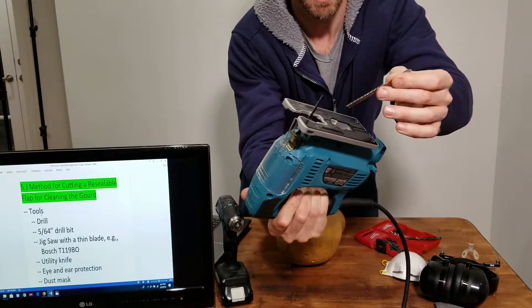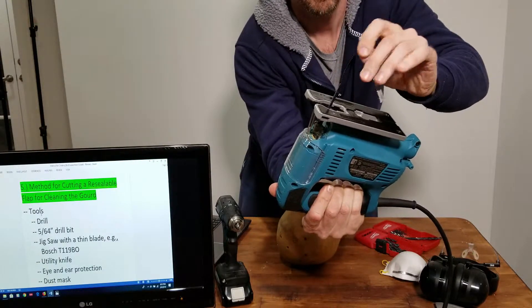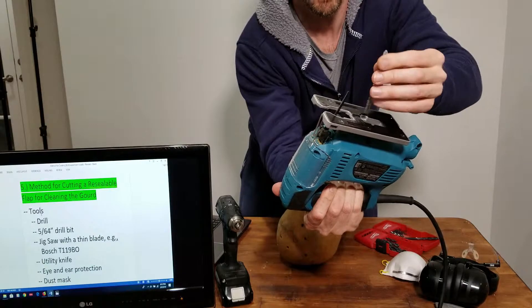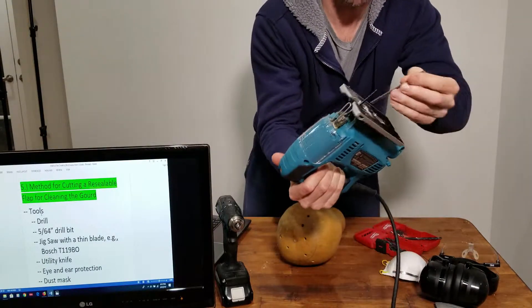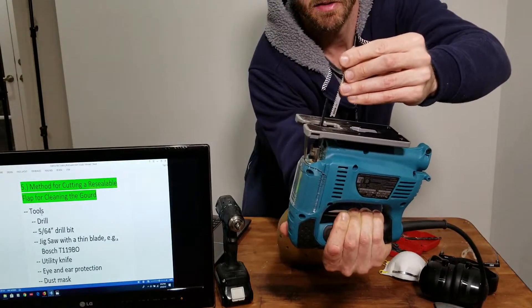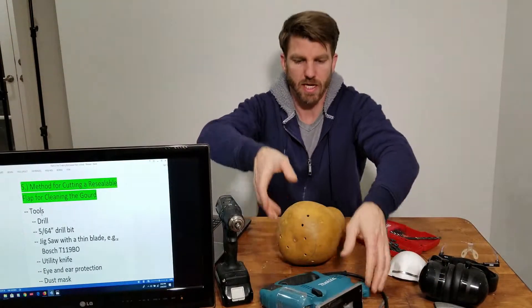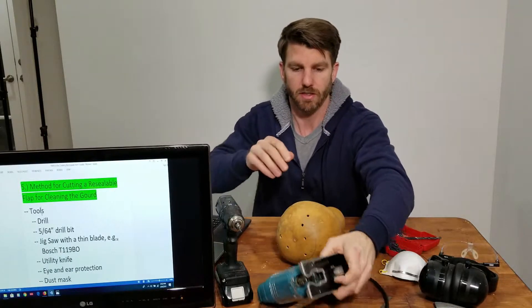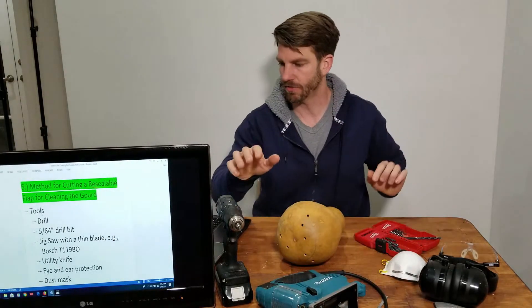This is a regular size blade, and you can see the difference in width compared to the one I have in. This thinner one is the one you should use, because it's going to be a lot easier to maneuver around the circle. I have a Bosch blade in there — the item number is T119BO, and it's on the screen.